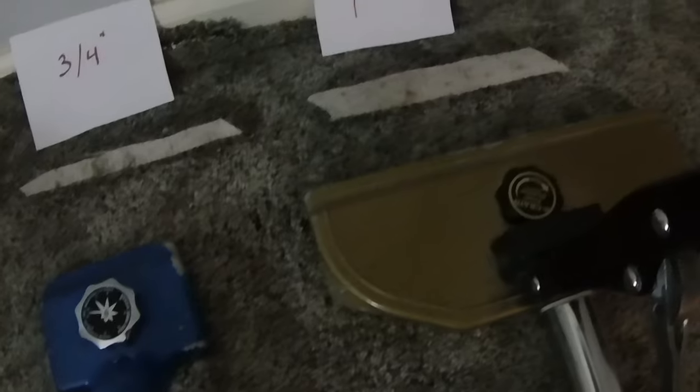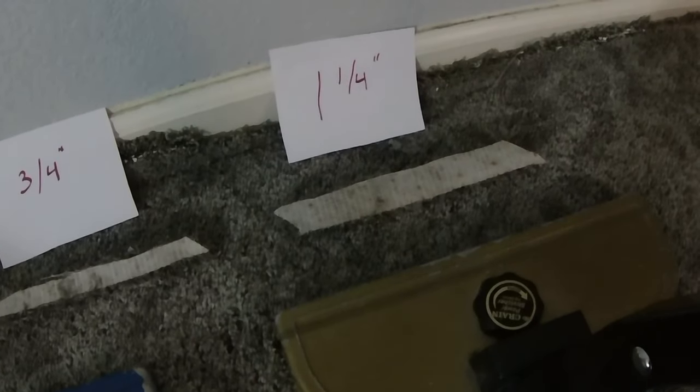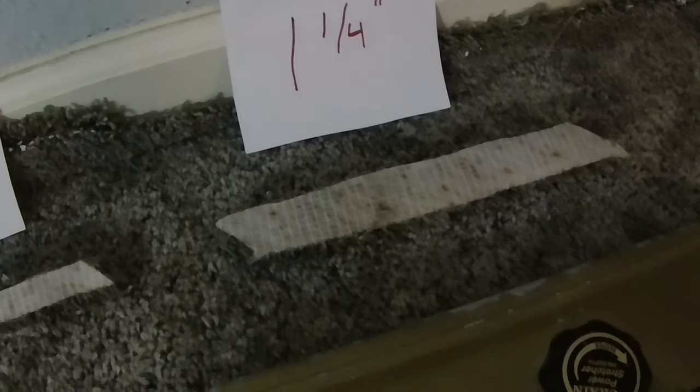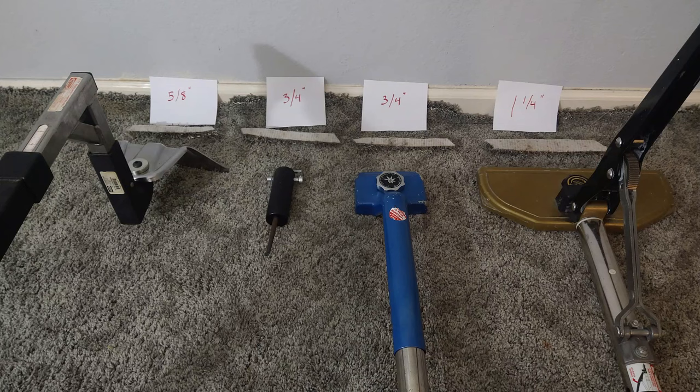The Crane 500 power stretcher pulled an inch and a quarter, so that's why I say using a power stretcher head with poles is the best tool to use when stretching carpet.